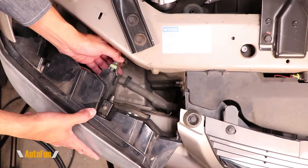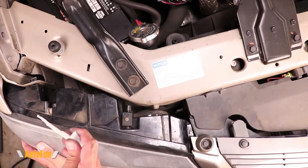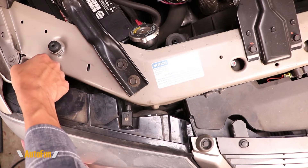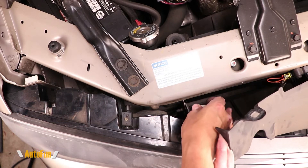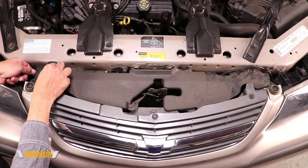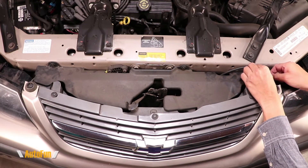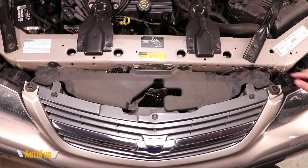Now I can reconnect the connector and reinstall the headlight back into its original location, then put the white clips back in place, making sure they fully lock by pushing down on them. Then I'm going to reinstall the original retainer clips I removed in the beginning. Now let's take a look at a before and after.